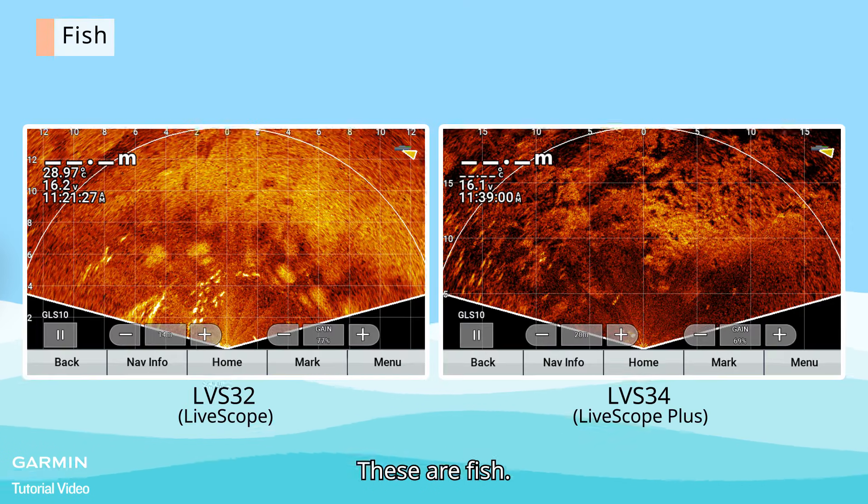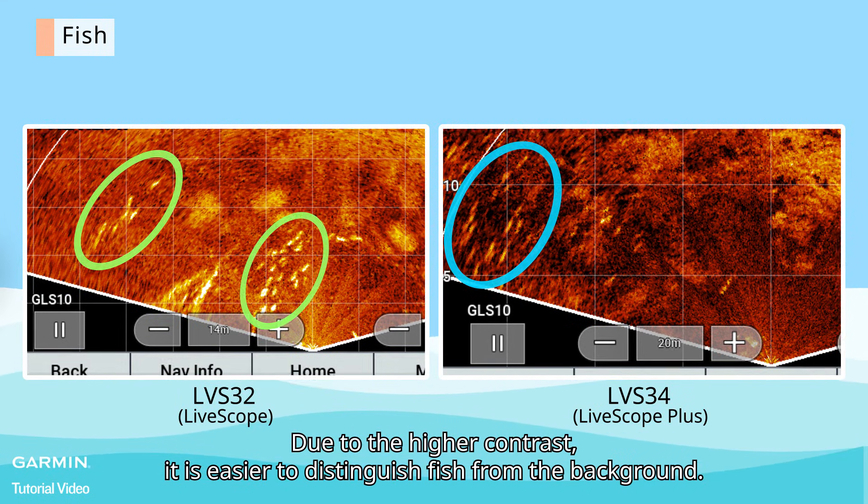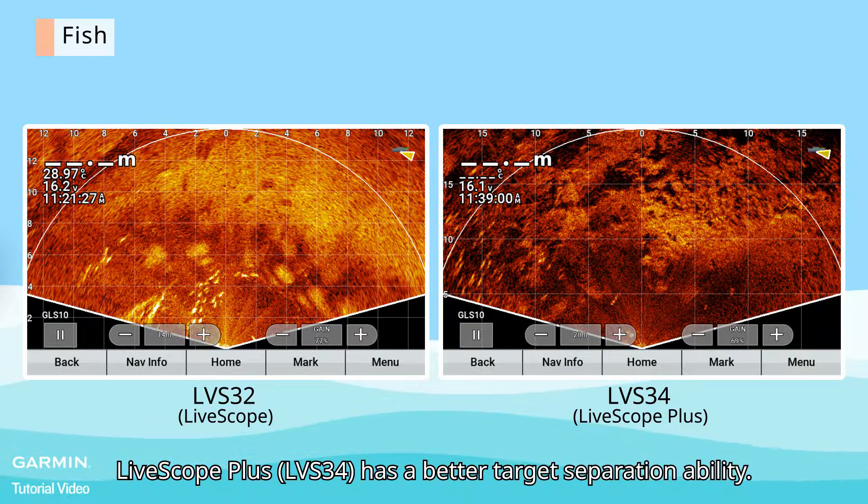And lastly, fish. Due to the higher contrast, it is easier to distinguish fish from the background. LiveScope Plus has a better target separation ability.